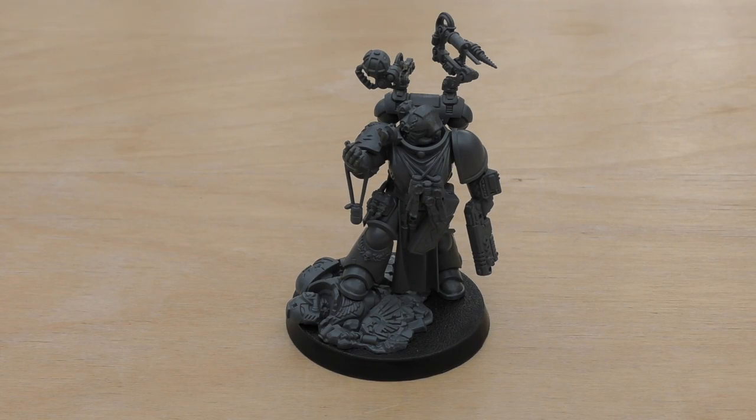Now let's have a look at the rules. Like with the chaplain, it's great because the rules for the apothecary come in the little instruction booklet that you get with the model. He is an elite choice, so he's not an HQ, unlike the other three Primaris characters — the chaplain, the captain, and the librarian. The Primaris Apothecary's movement is six inches, weapon skill three plus, ballistic skill three plus, strength four, toughness four, five wounds, three attacks, leadership eight, and a save of three plus. He's a single model with an absolver bolt pistol, a reductor pistol, frag grenades, and krak grenades.